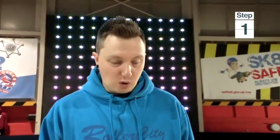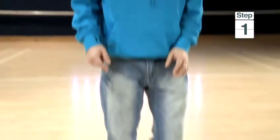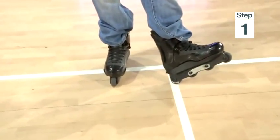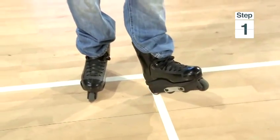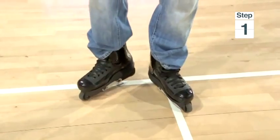The first technique I'm going to show you is how to spin around on one wheel on your heel and one wheel on your toe. Basically, to start off, the heel wheel you're going to use wants to be in the centre of your body, and your other foot is going to go round so that will be on your toe.